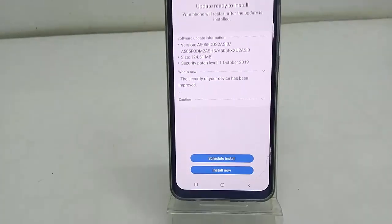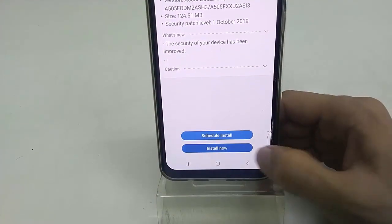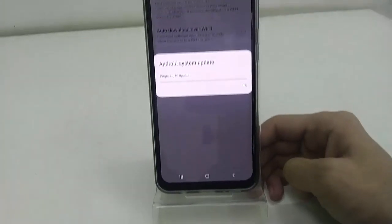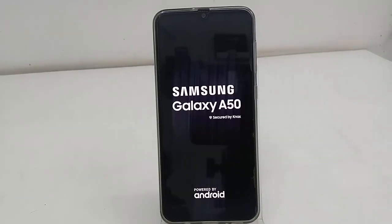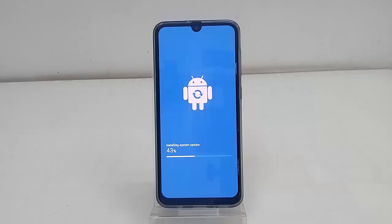After the download, just tap on Install Now. Your phone will reboot, so don't panic — be cool and relax. Your phone will reboot several times while updating.